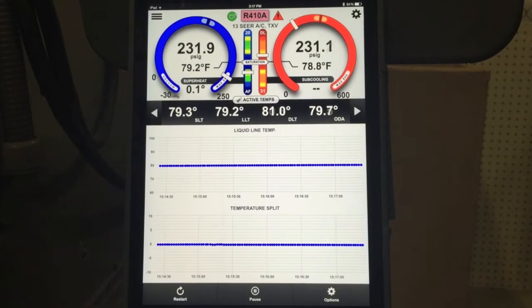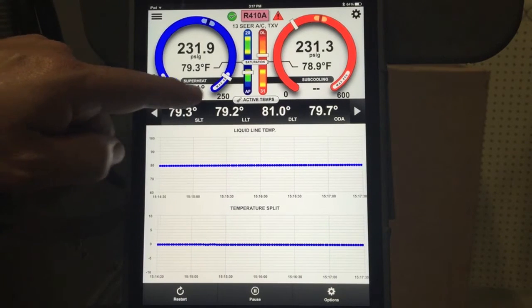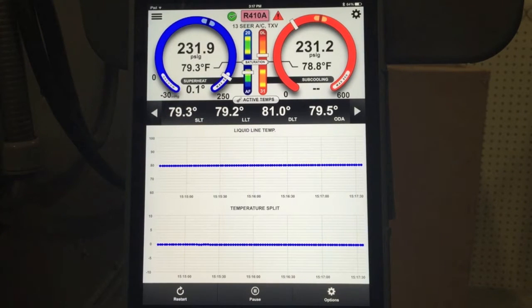Alright, you can see we have the system stabilized. A couple of things just to notice — we have 0.1 degrees of superheat, no subcooling. The reason we have no subcooling is our liquid line temperature is 79.2 degrees and we're at 78 on the saturation temp. So everything's pretty well consistent right now.